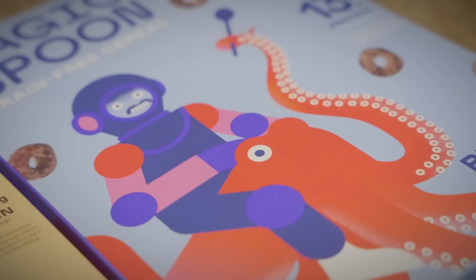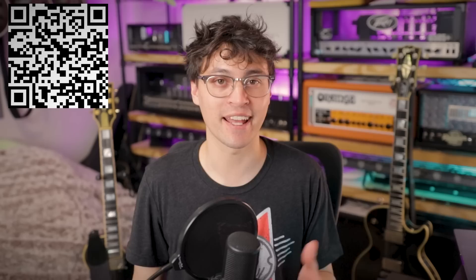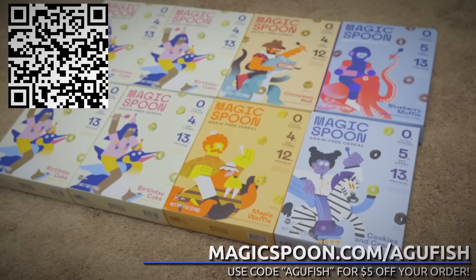All while having four net grams of carbs and a full 12 to 14 grams of complete protein per serving. Also, I love the art style — something about it is an instant happiness generator. So if you're ready to try high protein cereal with zero sugar that tastes too good to be true, head on over to magicspoon.com/agafish. Use the code agafish for $5 off your order. There's also a 100% money back happiness guarantee, no questions asked, so trying it out is kind of a no-brainer. You can scan the QR code on screen — link will also be in the description. Clicking it helps support the channel by letting them know I sent you.